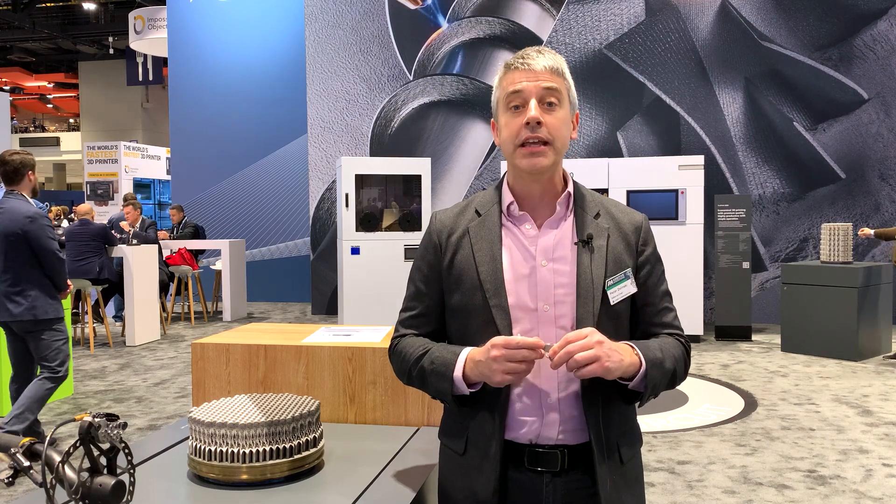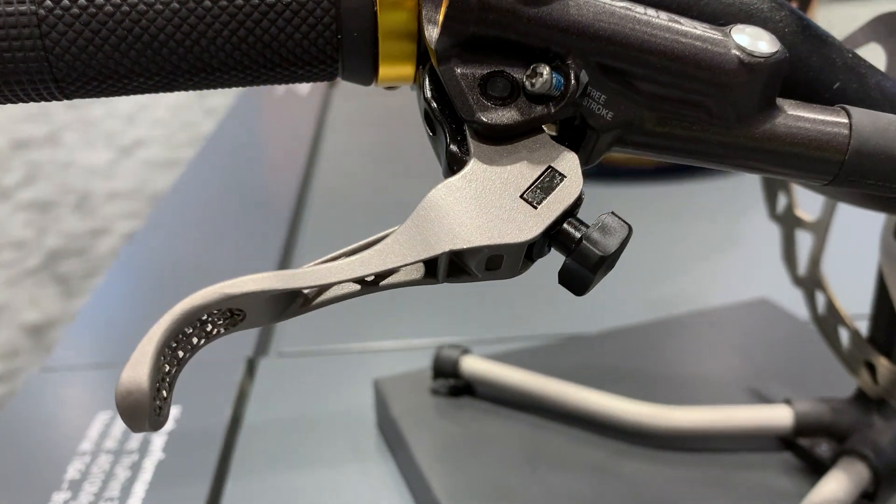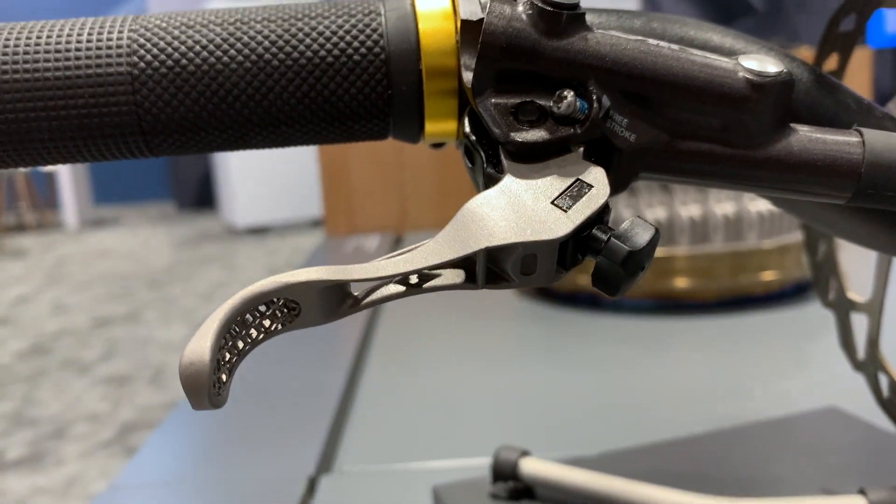A bike maker in Germany was about to replace its brake lever with a machined aluminum component, and Trumpf suggested 3D printed titanium instead.